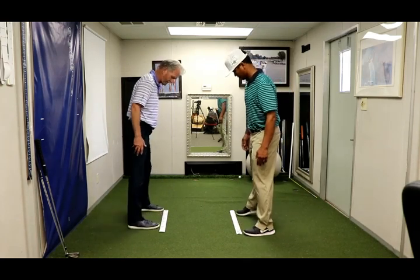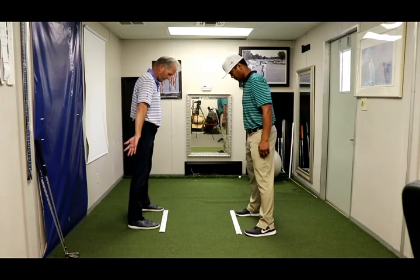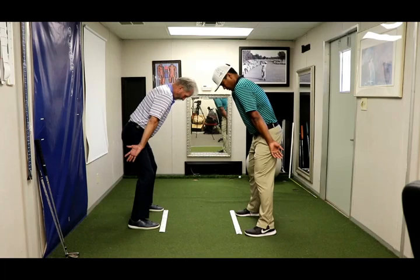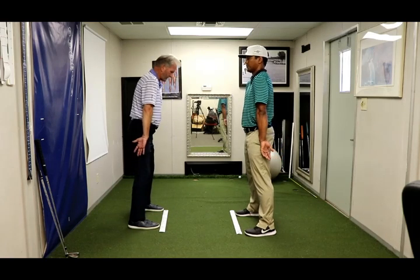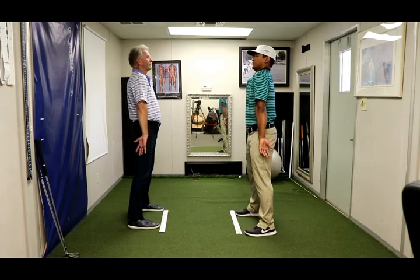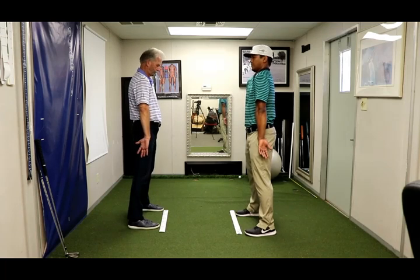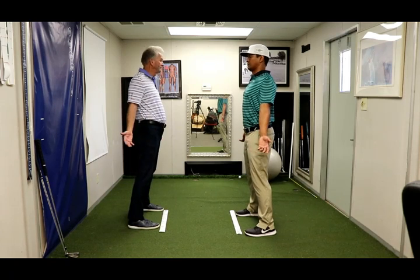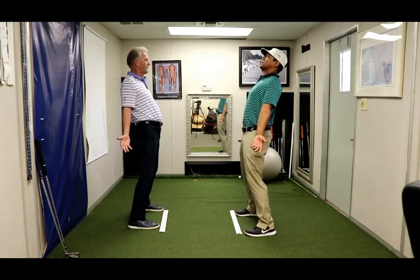And now we go to seven. Palms out, forward bend, deep breath. Stand tall. Shoulders are still forward, now we pinch the shoulder blades together.